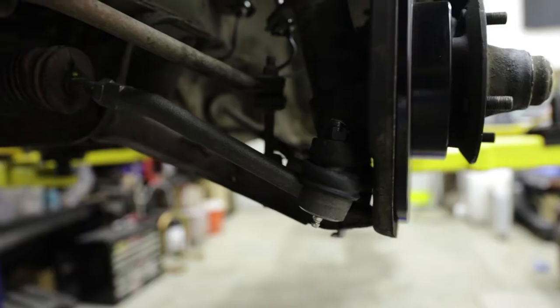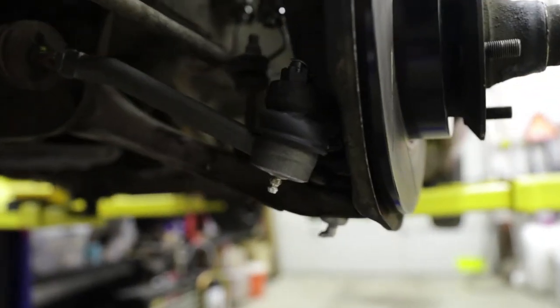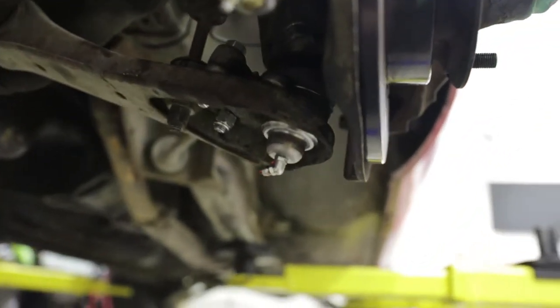That inspection told us there were a lot of ball joints that needed to be dealt with. So I went ahead and got in Moog lower ball joints, Moog tie rod ends, and KYB replacement shocks because the shocks were obviously worn and needed replacement.